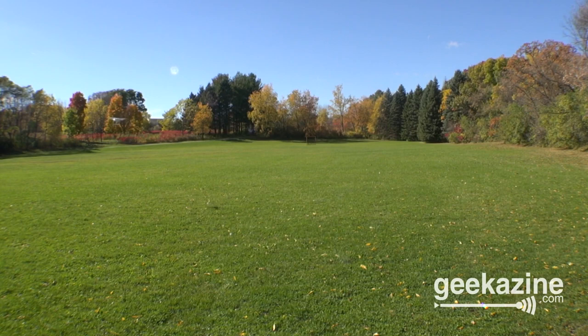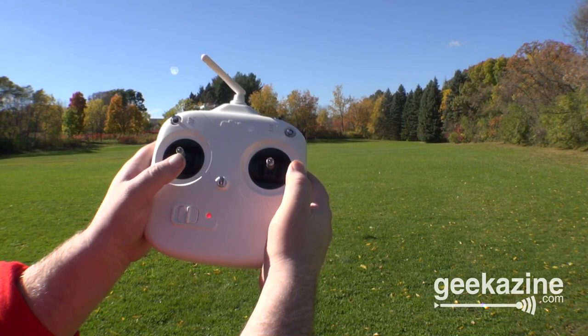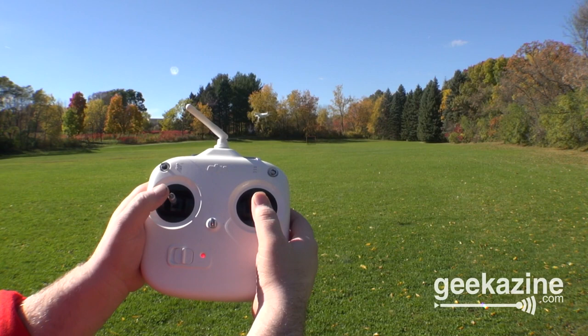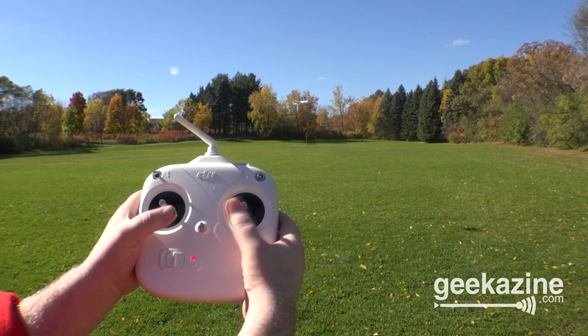As long as you know how the controller works — and this is how the controller works: if you pull up, it goes up in the air; if you pull down, it comes back down; if you go left or right, it turns on this side of the controller. On the other side of the controller, you go forward, you go backward, and you can also turn left or right. As long as you don't jolt the sticks by any means, it should be fine.